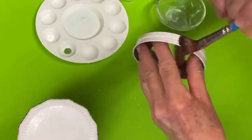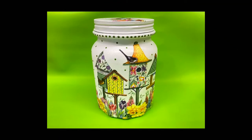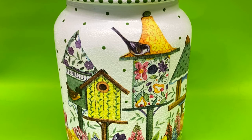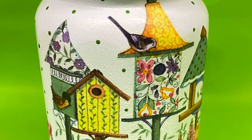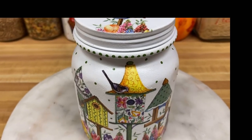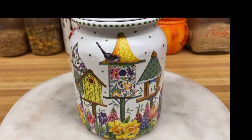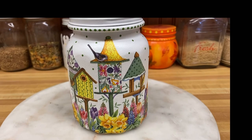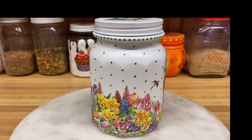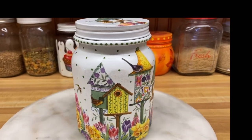Here's the finished product. I think it turned out really well, and I hope you enjoyed this video. You can use any napkins that you want — you don't have to use birdhouses. But this is the method that I use when I want to decoupage. Be sure to hit the subscribe and the like button, and I look forward to seeing you again really soon.